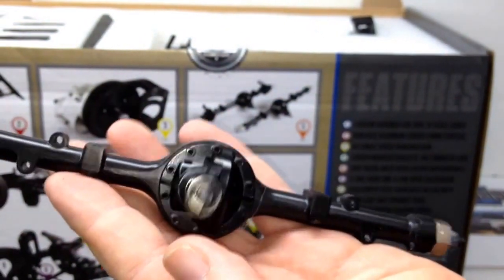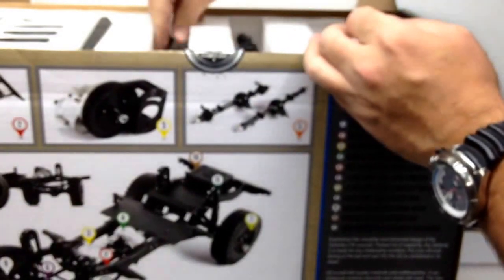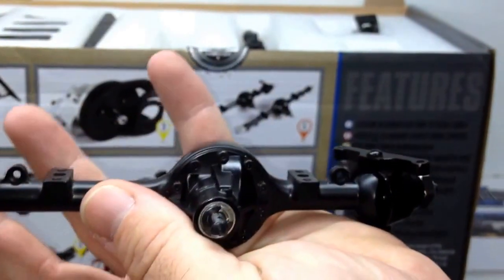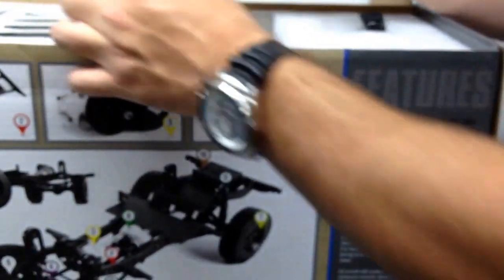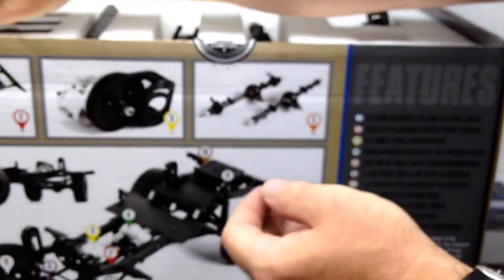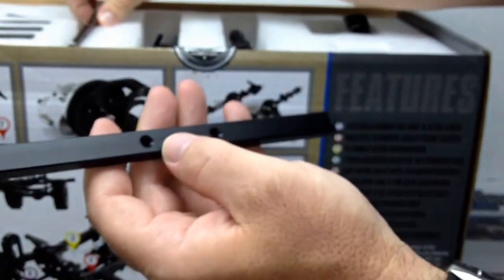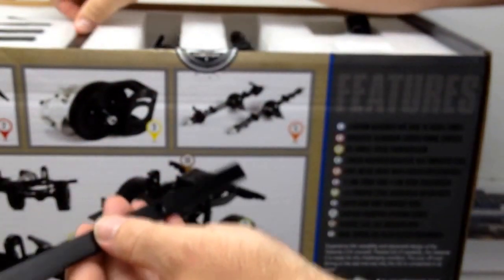That was the rear axle. The front axle already has the knuckles on — all metal knuckles as well, very nice. I'm seeing other metal parts everywhere. I think that's the rear bumper — once again, metal. And this might be the front bumper. Everything I've touched so far has been metal.